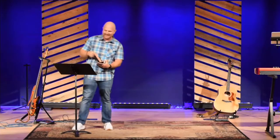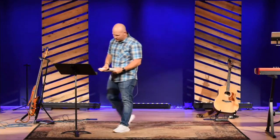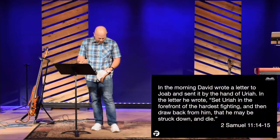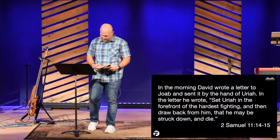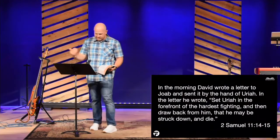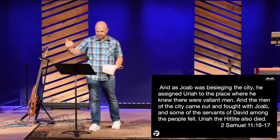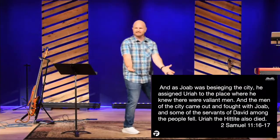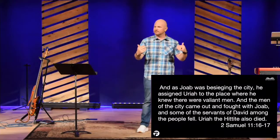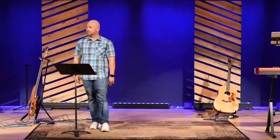David sends Uriah back out to the front line, and in Uriah's hand — Uriah was one of David's thirty — in his friend's hand, he takes a letter with his own death sentence back to the general. Verse 14: 'In the morning, David wrote a letter to Joab and sent it by the hand of Uriah. In the letter he wrote, send Uriah to the forefront of the hardest fighting, and then draw back from him, that he may be struck down and die.' Joab assigned Uriah to the place where he knew there would be valiant men, and some of the servants of David fell. Uriah the Hittite also died. David wanted just Uriah to pass away, but Joab knew that's sloppy and messy. More of the mighty men died.